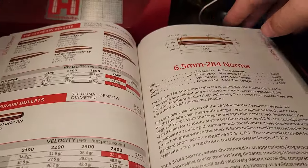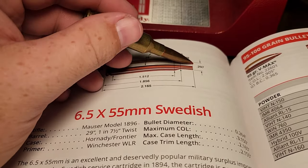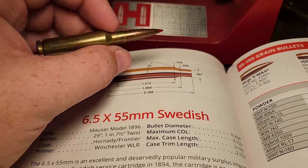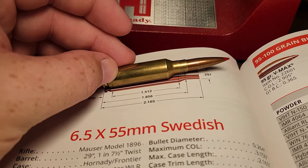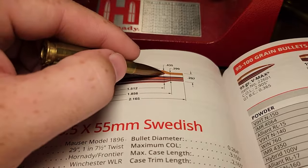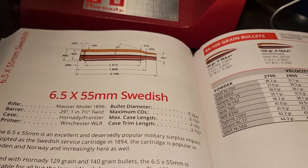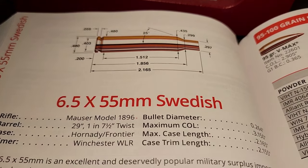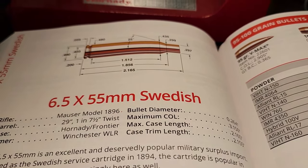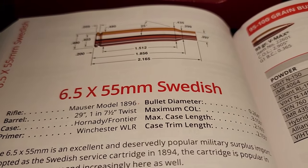One thing I like about the Hornady manuals is the case drawing is the same size as the actual case, so let's compare it to the USA's darling, the 6.5 Creedmoor, to see how it compares in size. Not surprisingly, the 6.5 Creedmoor is a bit smaller. So how on earth is the 6.5 Swede 200 fps slower? The number one reason is this cartridge is over 100 years old — when you shoot it in old military rifles the pressure is much lower. A 6.5 Creedmoor can run 65,000 PSI while the 6.5 Swede in military rifles is around 51,000 PSI.